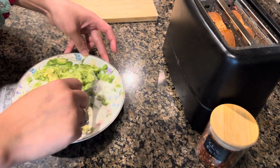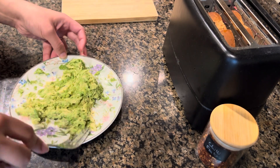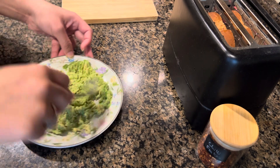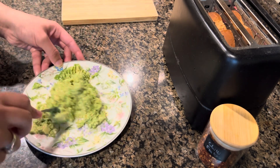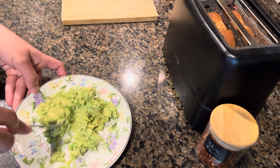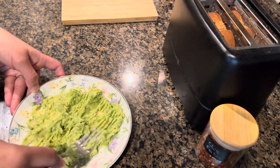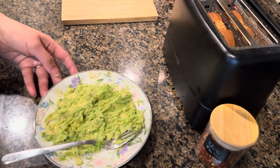So right now I'm just making breakfast. We woke up around 9 o'clock this morning and came to the kitchen. Now breakfast will be made for me and my daughter. Let's see — my avocado mixture is ready, so once the bread is toasted we'll spread it on.